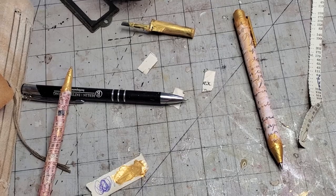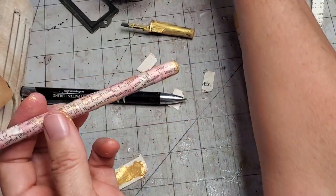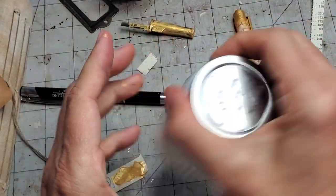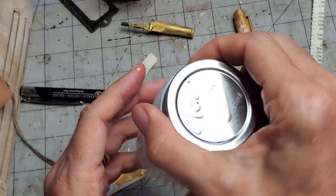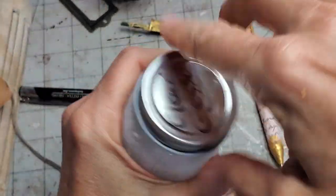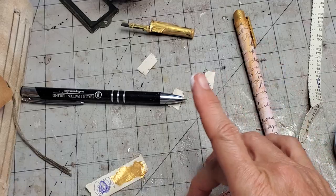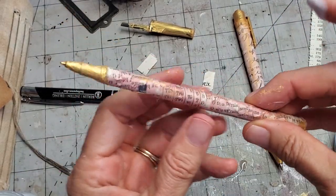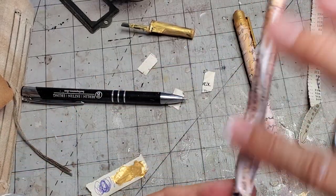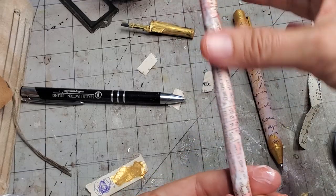Now I want to do a finishing coat on this pen. What I decided to use was clear gesso that I made — it's one quarter cup of white glue, baby powder, and a little bit of water. I'll put the video on exactly how to make it below because I forget the exact recipe. It makes what I call a clear gesso, which is a sealant that works like glue or Mod Podge but it's not going to be shiny, which is kind of nice.